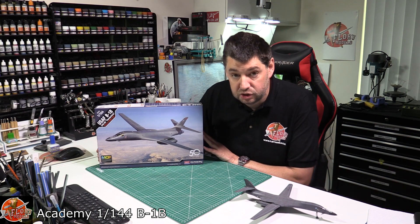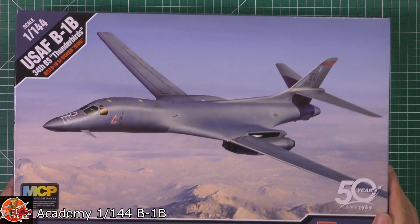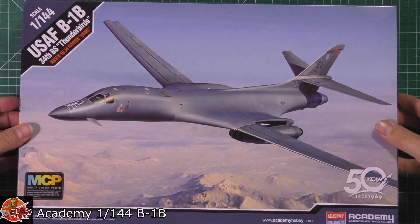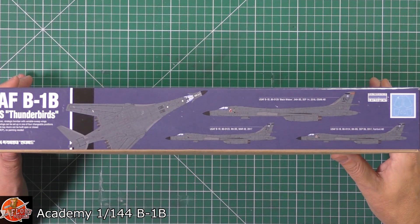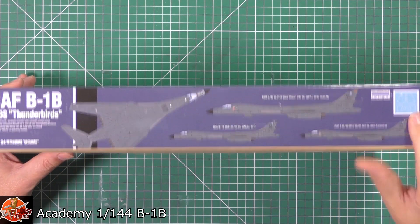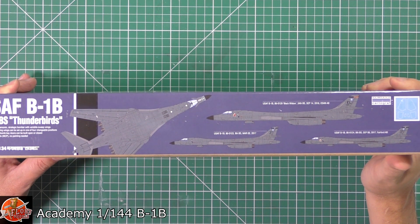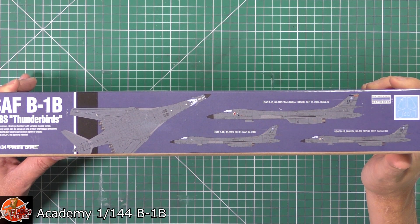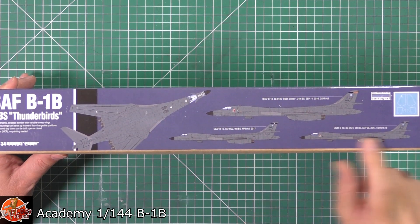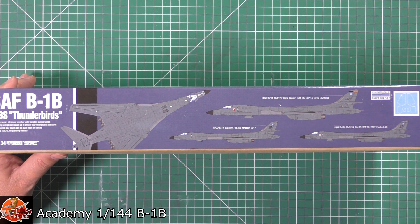So now we have a brand new tooled one out. We've got a very nice piece of box art showing the B1, probably over the Nevada ranges. Going around the box, we've got decals done by Cartograph, which are absolutely lovely. We also get a mask set, which is even better. And we've got three versions: El Toro's, Dayton's, and this one showing as Fairford in September — the show aircraft that came over for the air show.